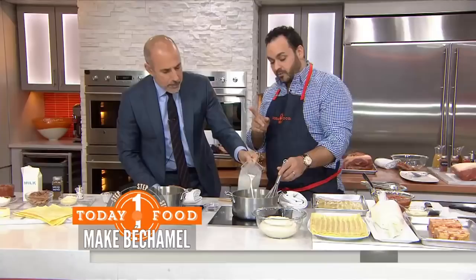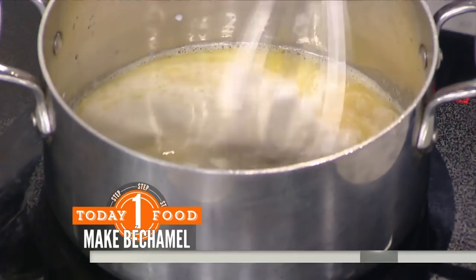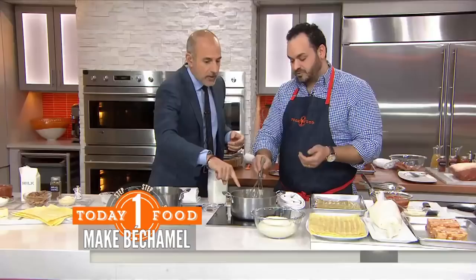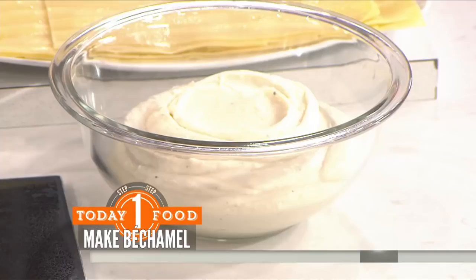An important step when working with a roux: you're never going to get the full thickening power until it comes up to a boil. So you have to bring this milk sauce up to a boil to know what the final thickness will look like — it turns into this. When assembling the lasagna, the best way I find is to put it in a pastry bag, which prevents a skin from forming and makes it really easy to work with.